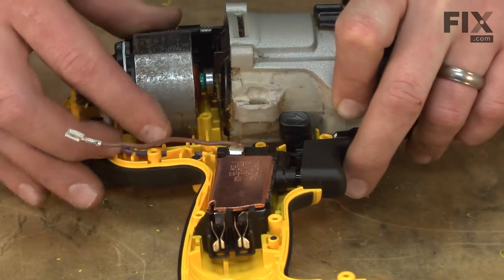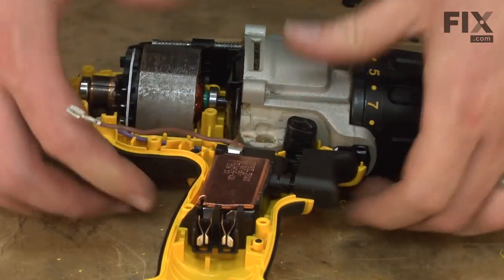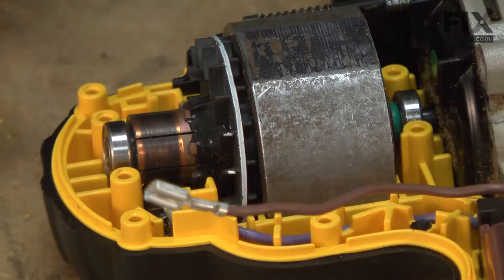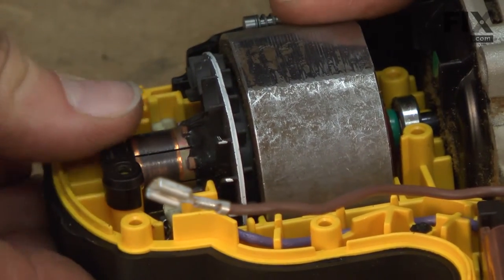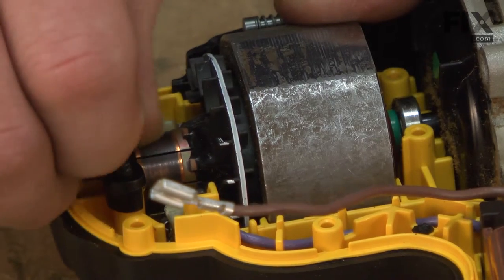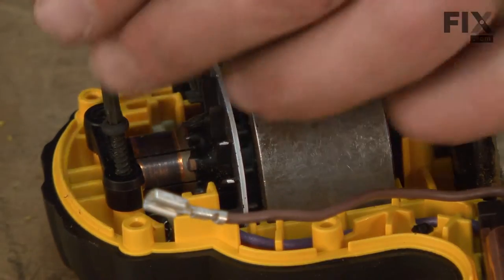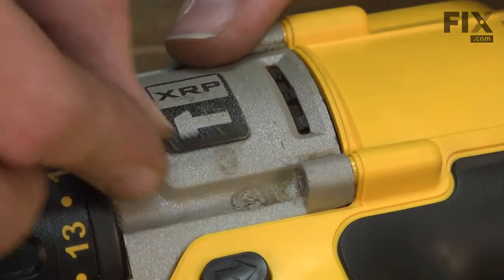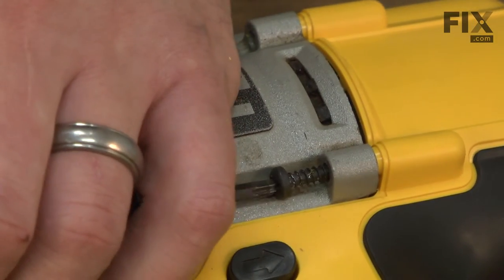Now I can place the motor assembly into our new housing. Now I'll secure the motor armature with the bearing blocks. Next, the two screws that secure the transmission assembly to the housing.